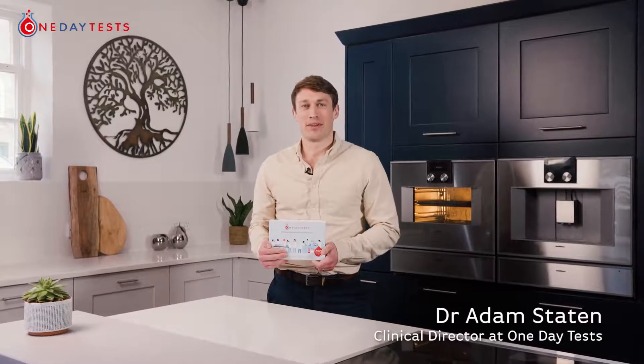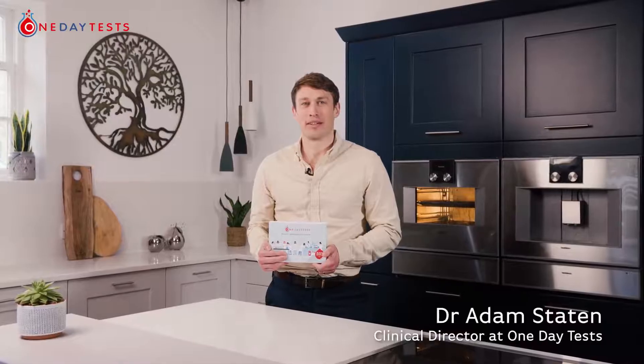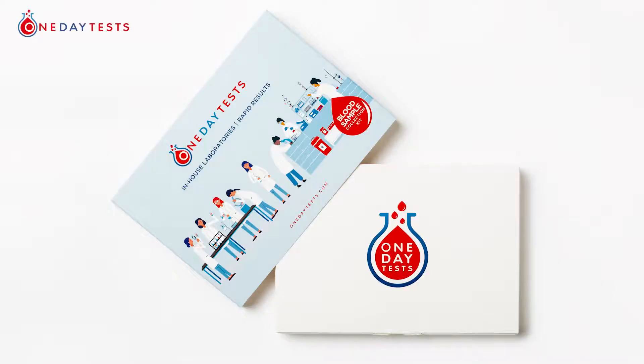Hello, I'm Dr Adam Staten and I'll show you how to take a fingerprint blood test at home. As you'll see, it's quick and simple and usually takes about 15 minutes to complete.